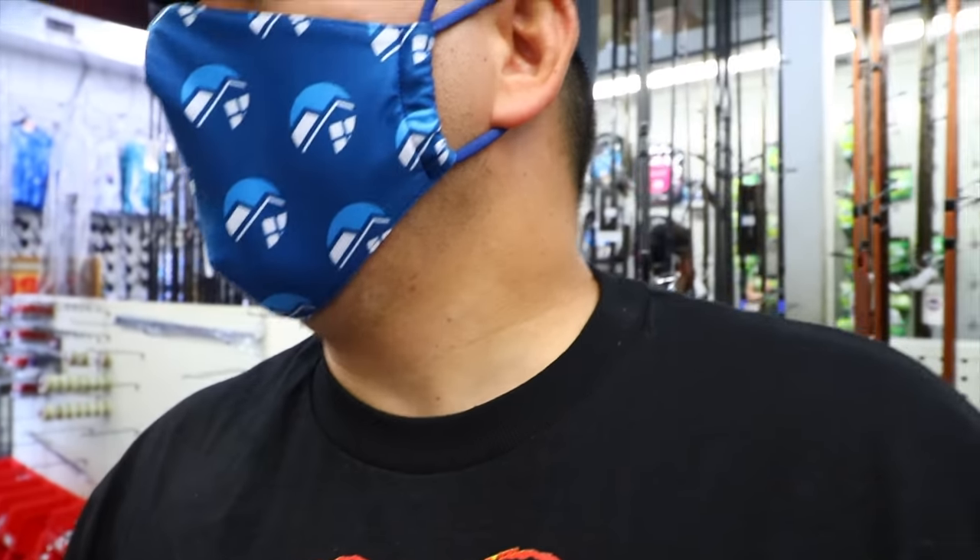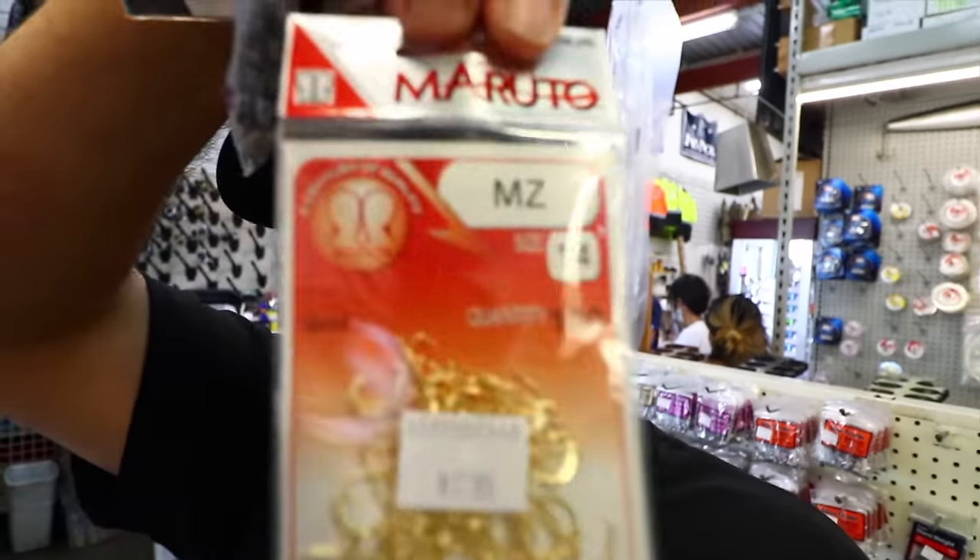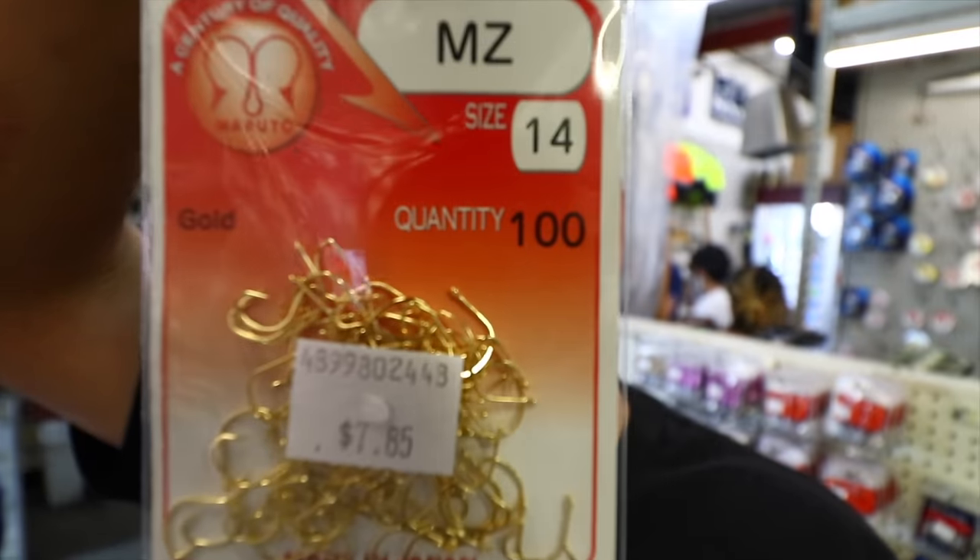The smaller the swivel, the better. They're pretty much out — everybody's out of everything now because of COVID. But we'll put the swivel to size 6, very very small swivel, so that should work. Some MZ Gold size 14 hooks. That should be it.